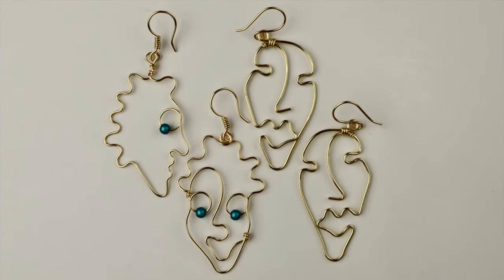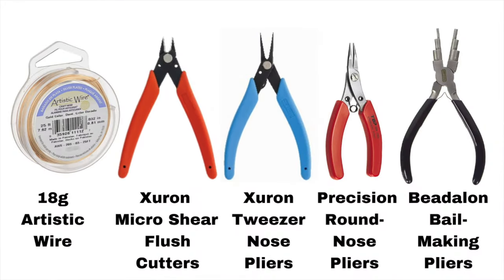Hey there, Heather Boyd Wire here, and welcome to Day 10 — the last day of the 10-day wire earrings to make and sell challenge. Be sure to watch till the end of the video to learn how to be eligible to win some great prizes. Today we're making wire face earrings.